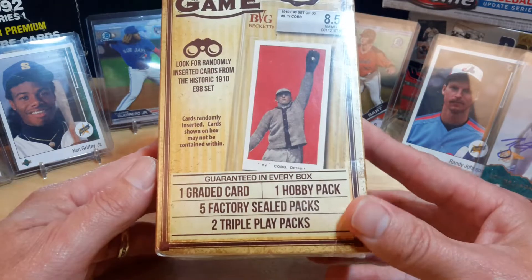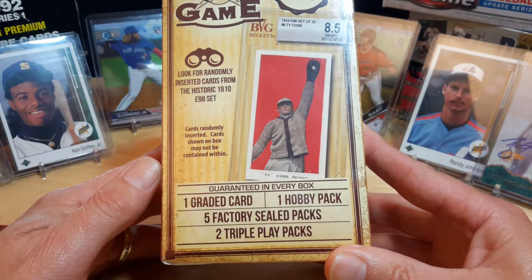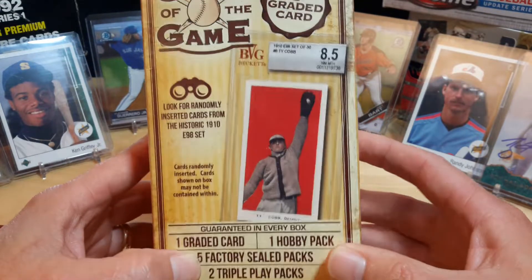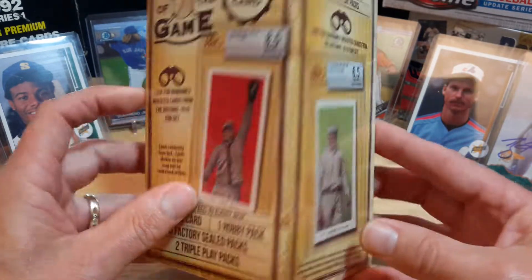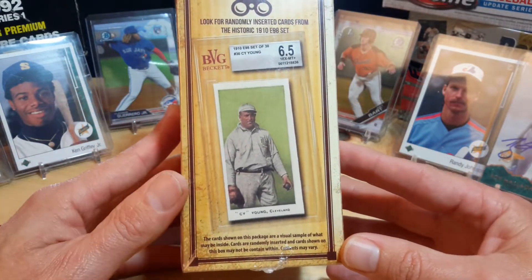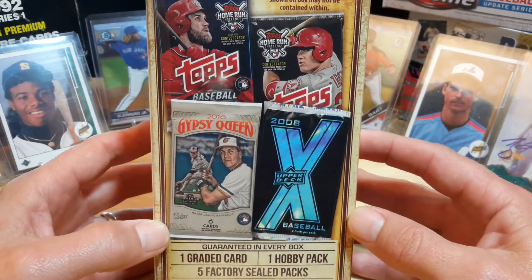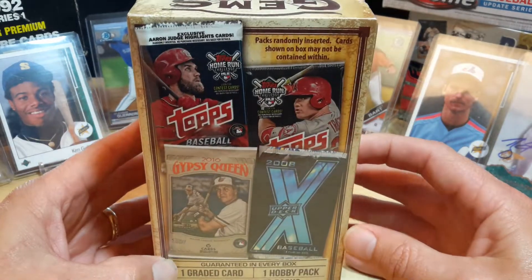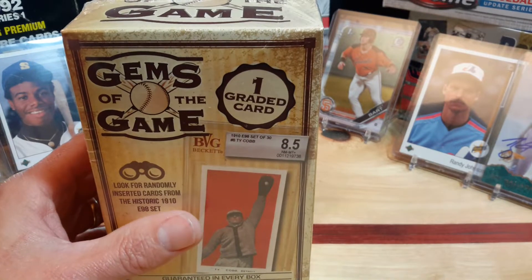We'll open up one here just to see what comes out of it. As you can see, it's one graded card, one hobby pack, and five factory sealed packs. It says two Triple Play packs, which is not great, but maybe the graded card might be okay. I'd like to get that card — that'd be sweet, but I doubt it'll be in there. You never know. It's not real expensive — I think they're like 19 to 20 bucks.